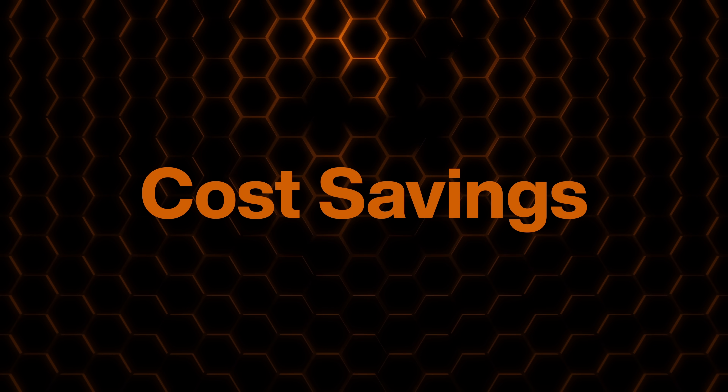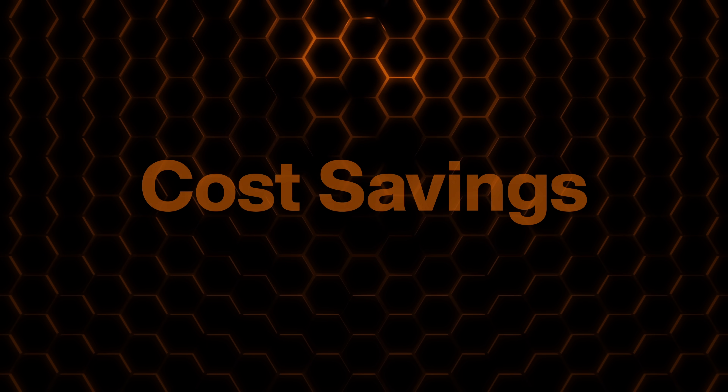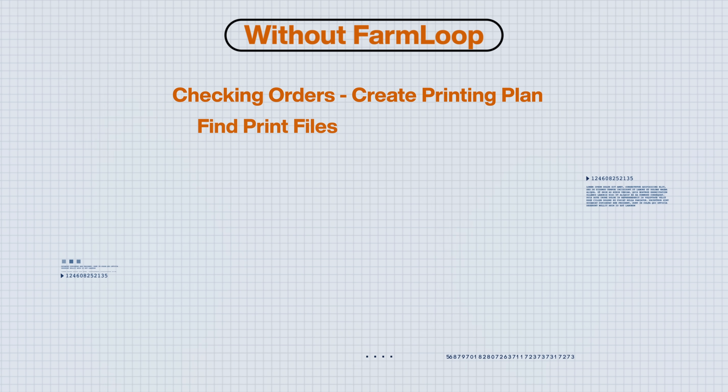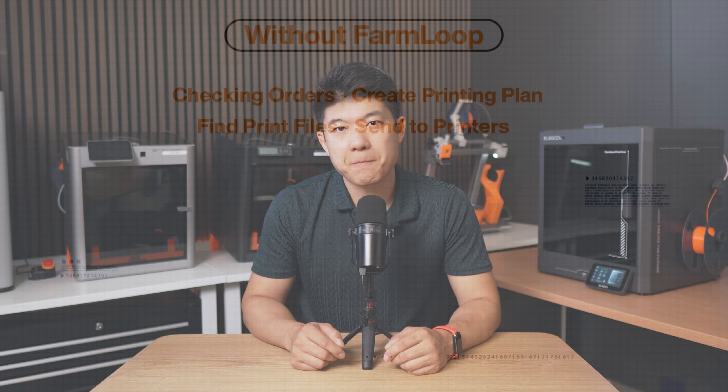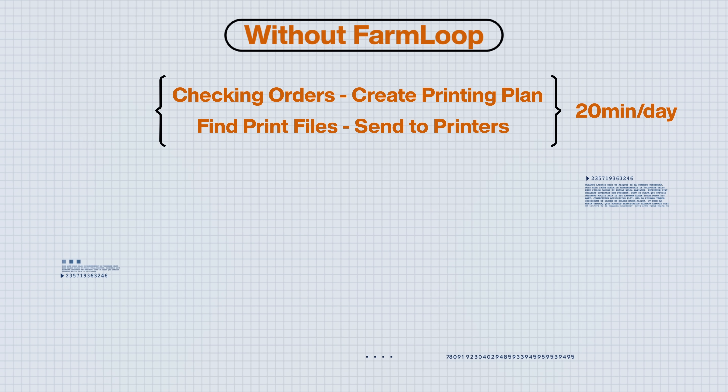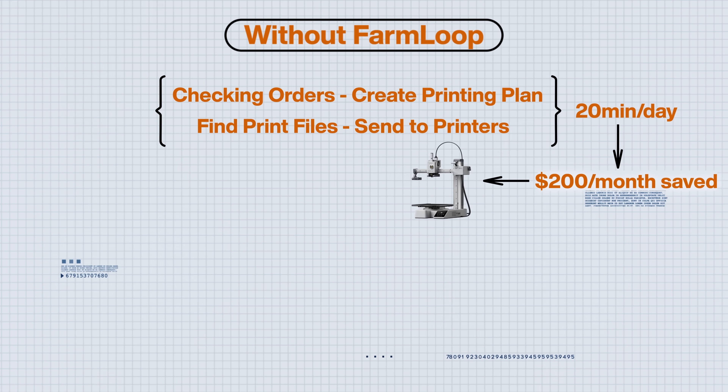Now let's do a rough calculation of what this software would actually save us. Without FarmLoop, I used to spend 10 to 15 minutes every morning going through orders, creating a printing plan, finding the 3MF files, and sending them individually to each printer. Then throughout the day there were constant interruptions to check for failed prints or surface defects — not just time-consuming, but it breaks your focus repeatedly. Total time saved with farm management software: around 20 minutes a day. At an hourly rate of $25, that's $200 monthly saved — literally another A1 Mini right there.